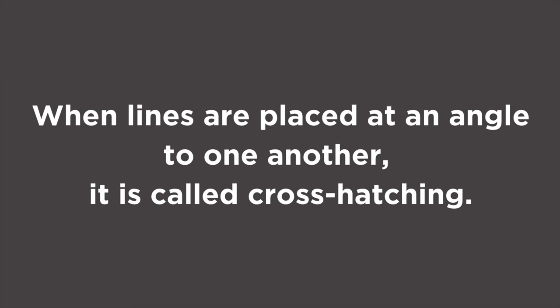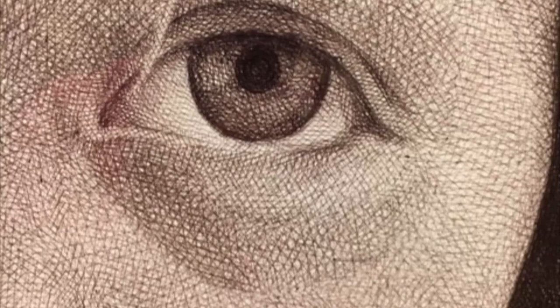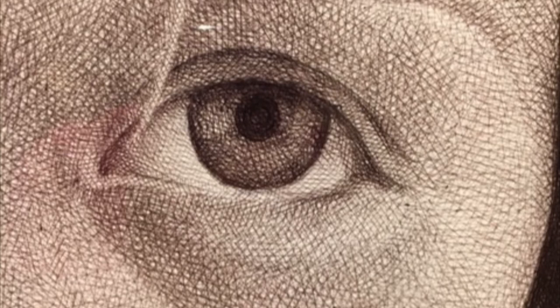Why did the artist use the cross-hatching technique? The purpose of using hatching lines is to tell the observer which direction the light is coming from. Parallel lines fill an area with tone, light, and dark values. By varying the space, width, and pressure of the lines, you can make areas darker or lighter.